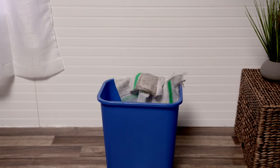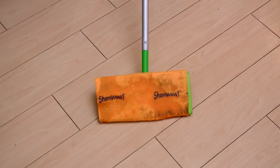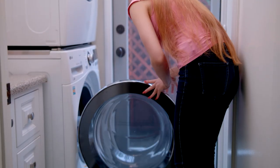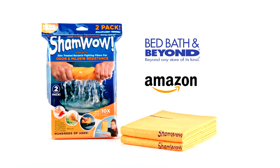You know those spray mops that use disposable sheets that you just throw away? Replace those sheets with ShamWow, clean your floors beautifully, and then use it over and over again because they're machine washable and come with a 10-year warranty. Get your ShamWows now and save time, save money, and save yourself. Pick up the new and improved two-pack ShamWows at these fine retail stores.